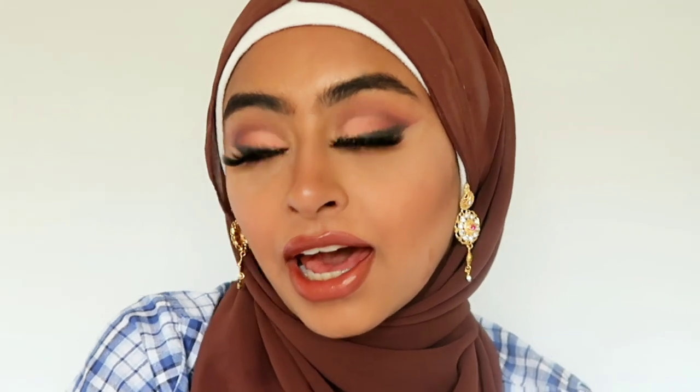Hey guys, welcome to my channel, it's your girl Maymune here with you today. I'm going to be showing you how to get a really soft and romantic smoked out eyeliner and eyeshadow look that goes beautifully with blue contact lenses.